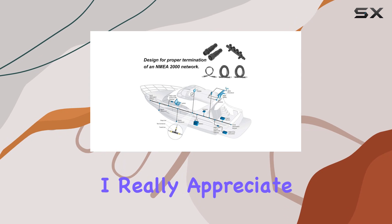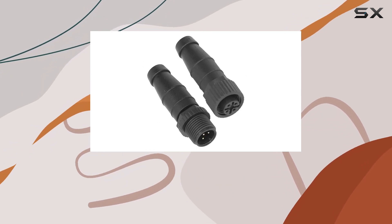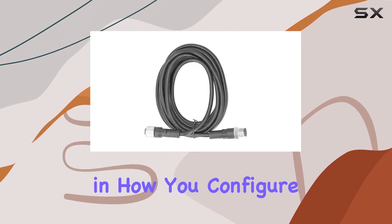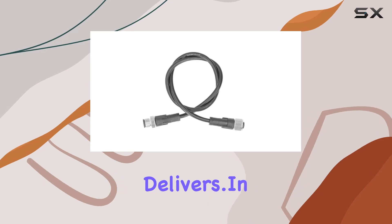One thing I really appreciate is the variety of cable lengths. With lengths ranging from 4M to 0.5M, you have flexibility in how you configure your network. It's all about convenience, and this kit delivers.